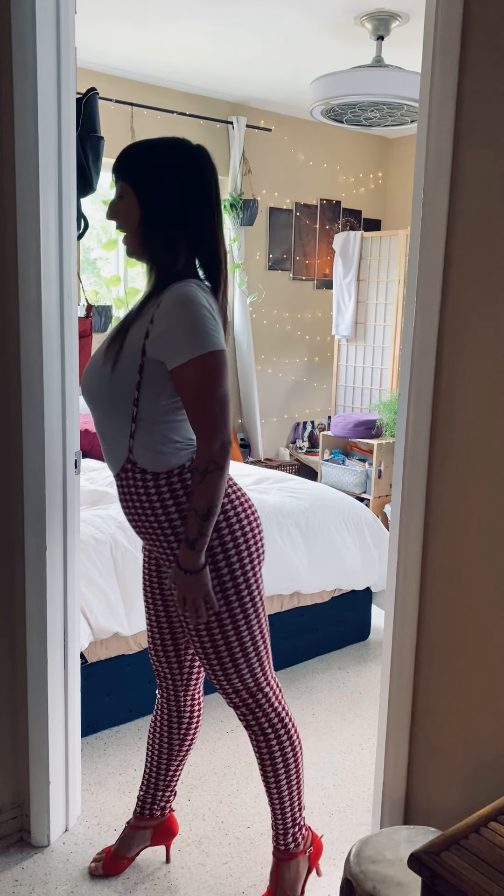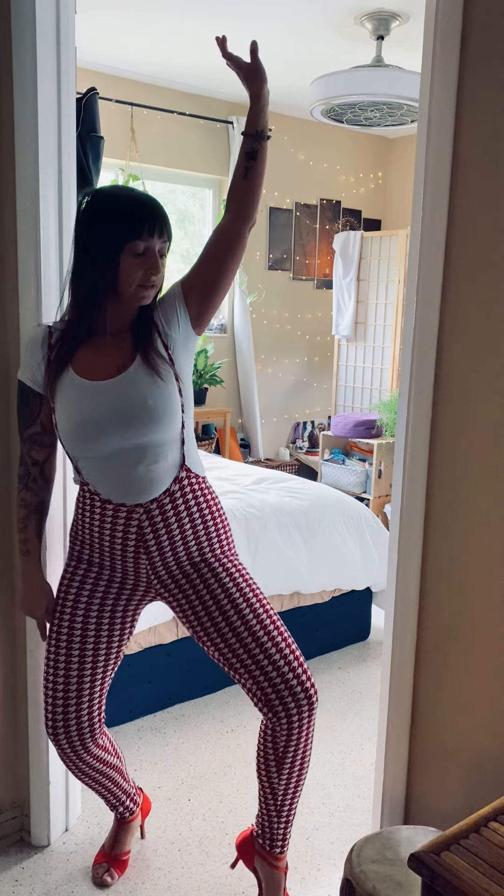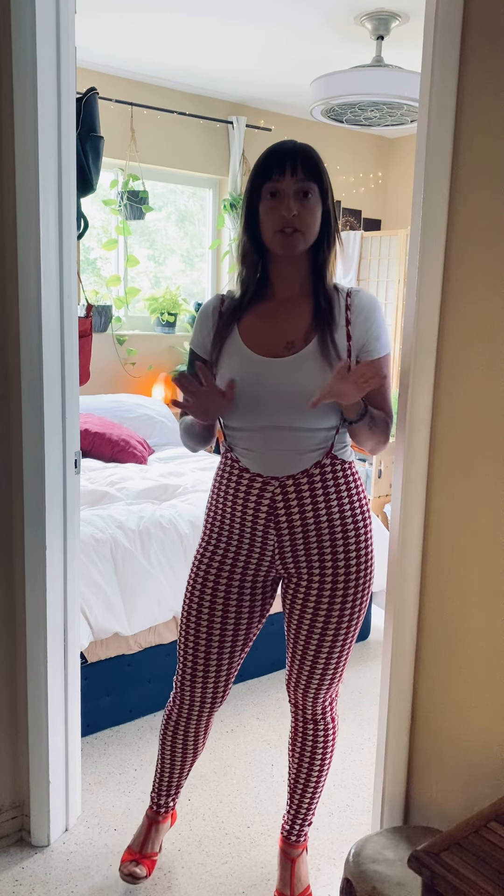For those of you that are brand new and don't know what body rolls are, they're very commonly seen in bachata. There's forward and backward body rolls and there's side to side body rolls, and many other variations, but those are the two that are the most common.